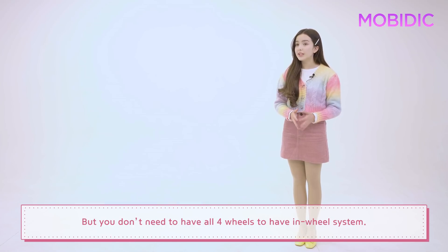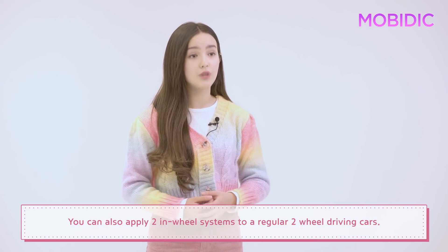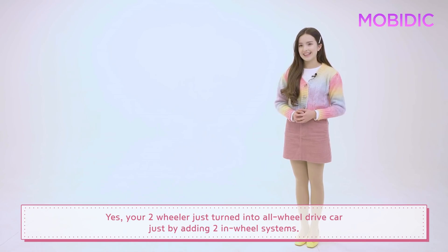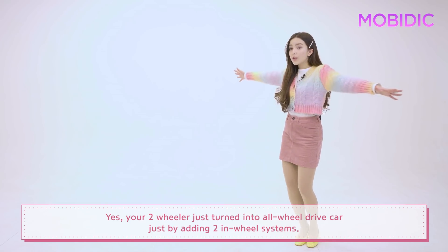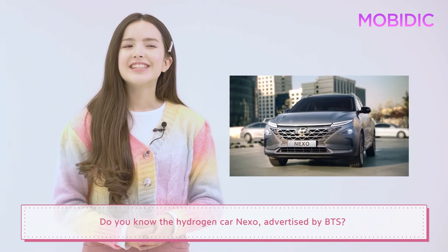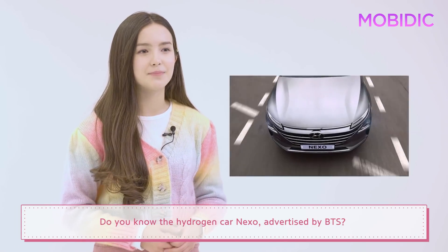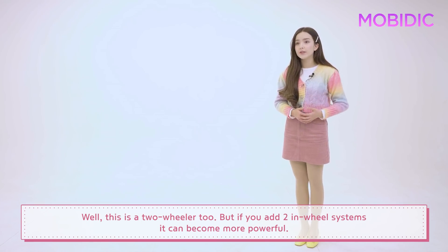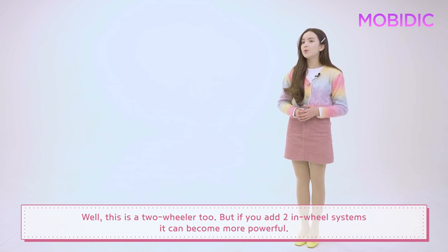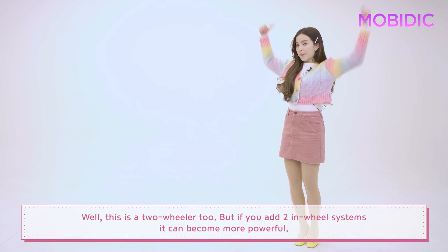You don't need to have all four wheels to have the in-wheel system. You can also apply two in-wheel systems to a regular two-wheel drive car. Your two-wheeler just turned into an all-wheel drive car just by adding two in-wheel systems. Do you know the hydrogen car Nexo advertised by BTS? Well, this is a two-wheeler too. But if you add the two in-wheel systems, it can become much more powerful.